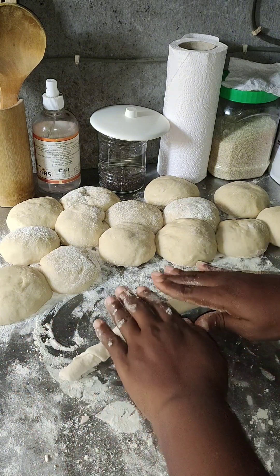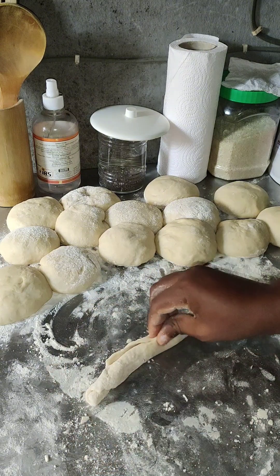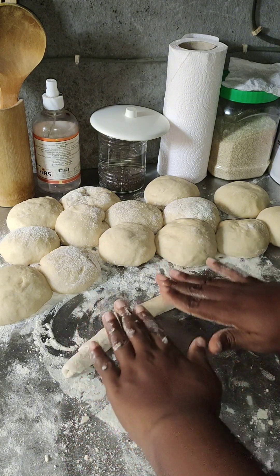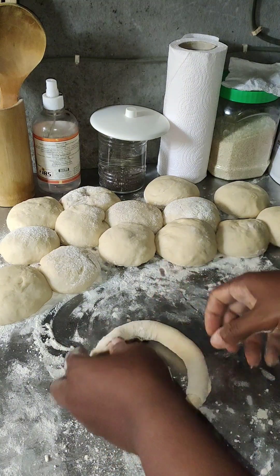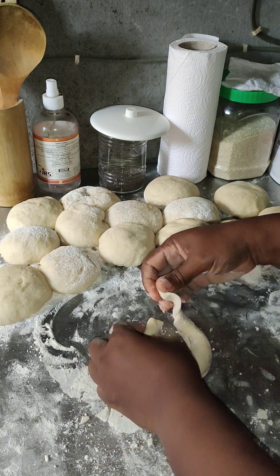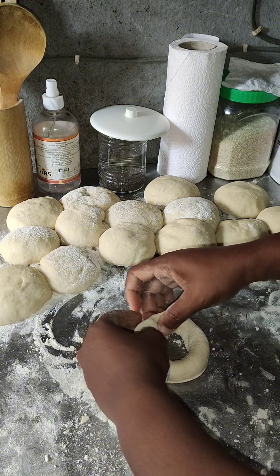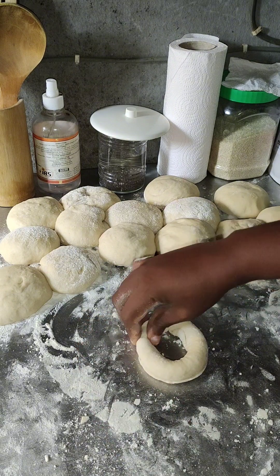After rolling, pinch the last part together so it won't open up. Pinch it and roll it again to cover it up well. Then you have to flatten one end — like how you put a pipe inside another pipe — flatten one side and use it to cover the other side, just like that, and you've gotten your shape.